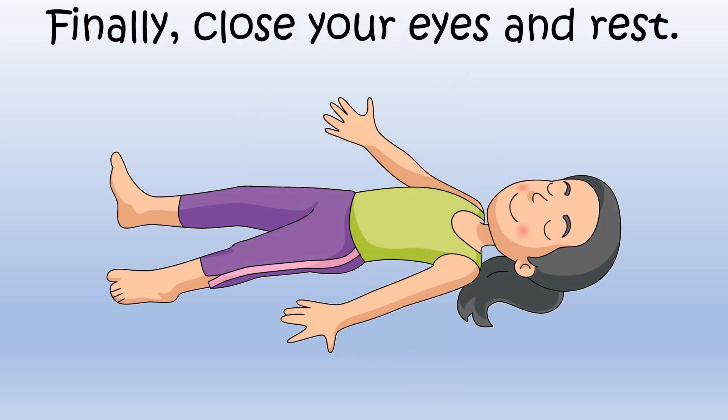Finally, just keep your eyes closed and rest for a few minutes.